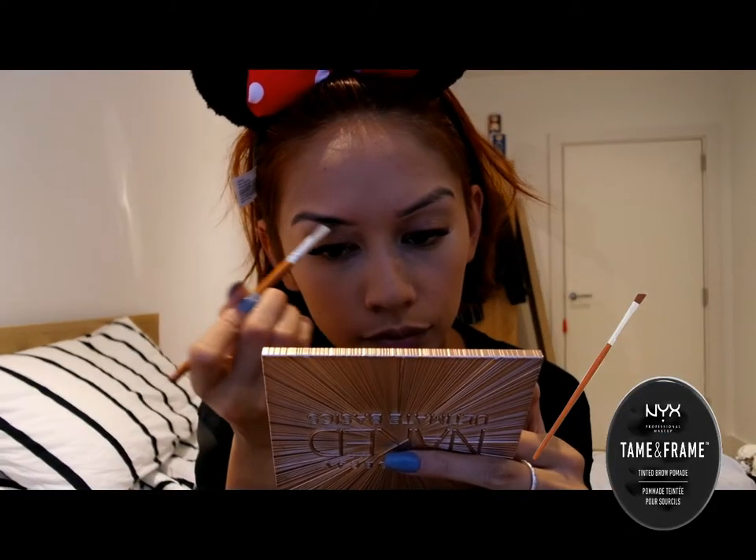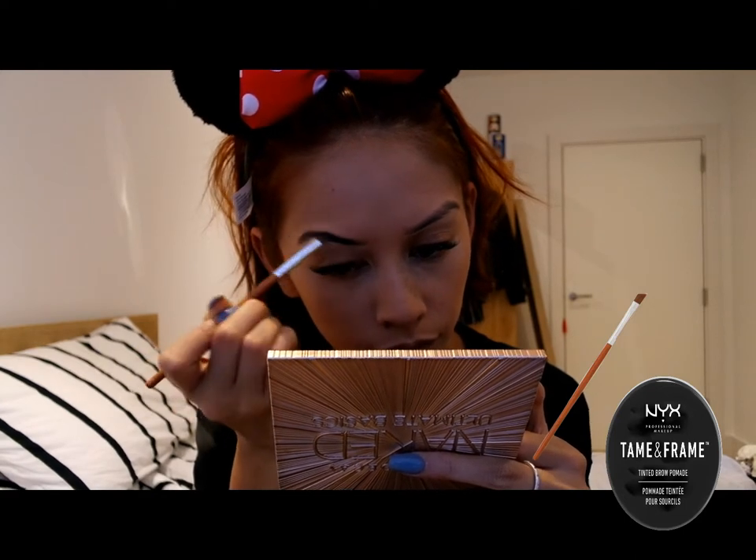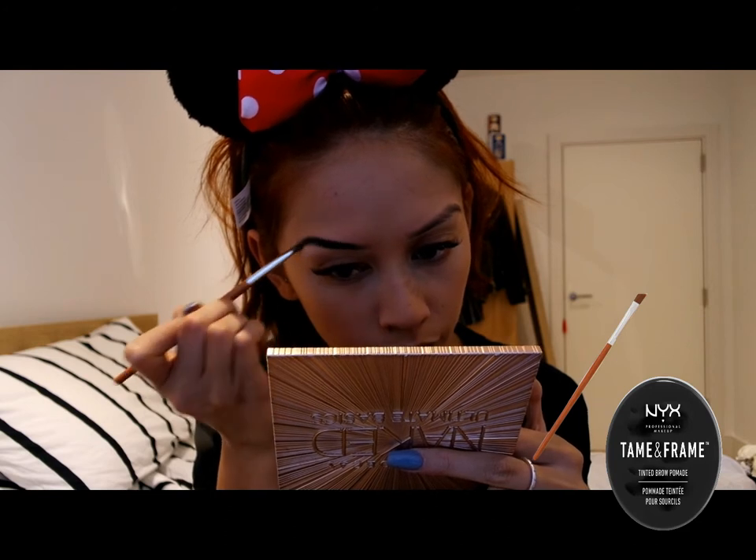Moving on to eyebrows, I am using the NYX Tame and Frame Eyebrow Pomade in the shade Espresso to fill and darken my eyebrows to make them fleek.